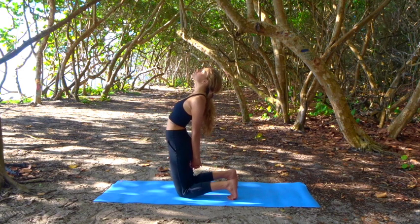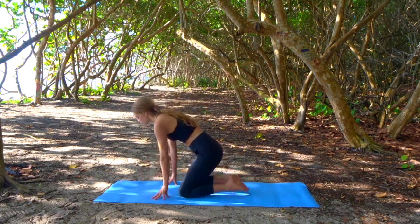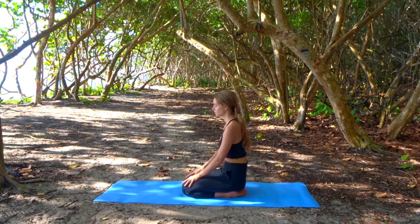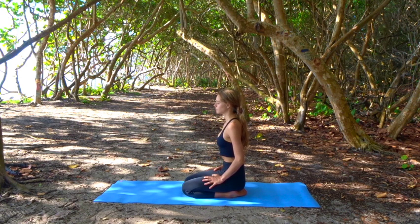Slowly release, come all the way back up, reach your hands towards the ground and sit back towards your heels. We're going to move through a breathing exercise to wake up the senses and the body a little bit more, bringing in some heat. Breathe in and out through your nose — a quick inhale and a quick exhale, just focusing on your exhales and let your inhales happen automatically. Pump your belly in each time you exhale. Find a nice rhythm here.